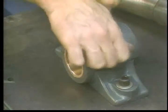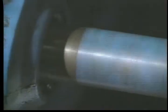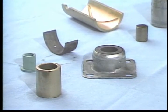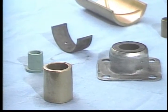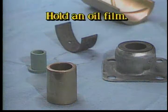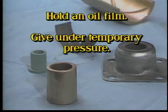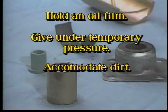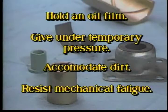The sleeve is usually stationary and is called the bearing; the moving part is generally called the journal. Sleeve bearings have been made from a whole range of materials, from various types of metal to plastic. The sleeves must be able to hold on to an oil film well, must be elastic enough to give under temporary pressure, soft enough to accommodate dirt and other matter in the oil, and must have adequate mechanical and fatigue strength.